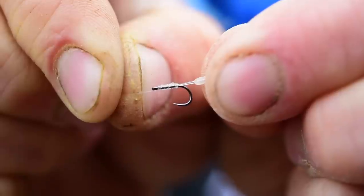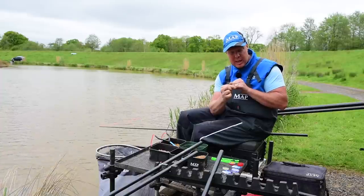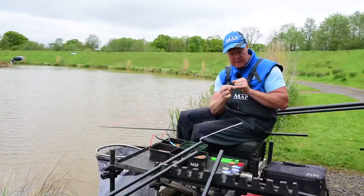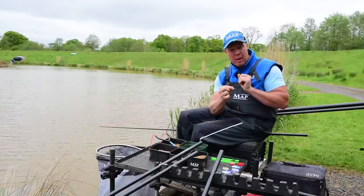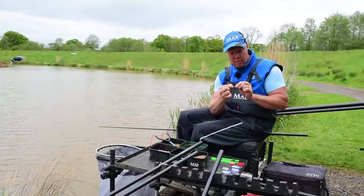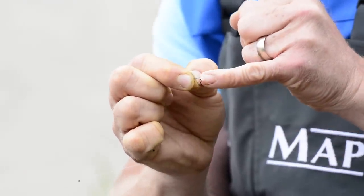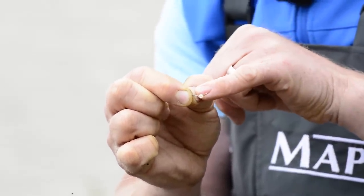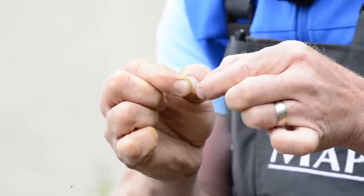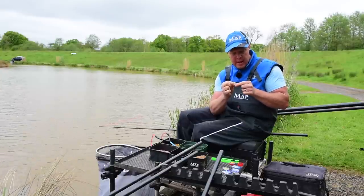By whipping up that hook a good 20 to 22 times — obviously depending on the thickness of your line — it eliminates the need to put a bit of silicon on. I don't like putting silicon on because that band will go all over the place, and silicon can mask the area from the point of your hook to the shank. That's why I just whip up more times so that band will always stay there.